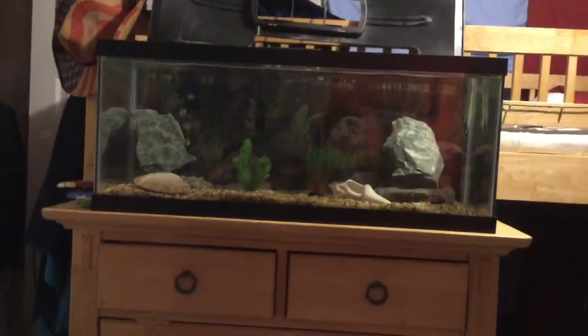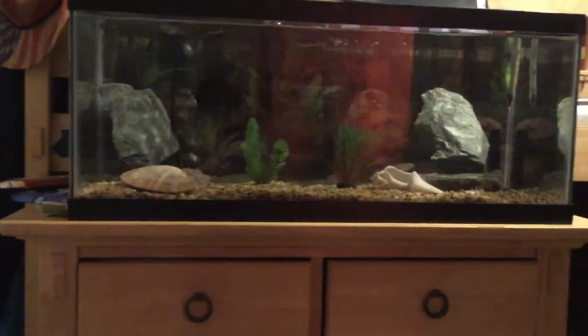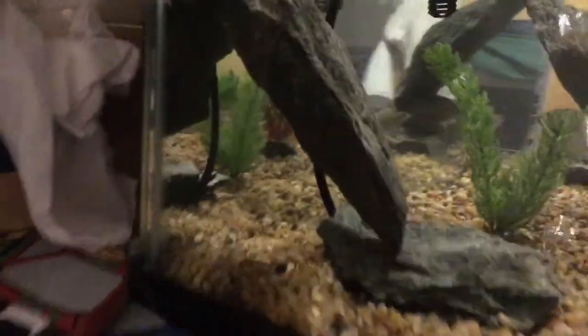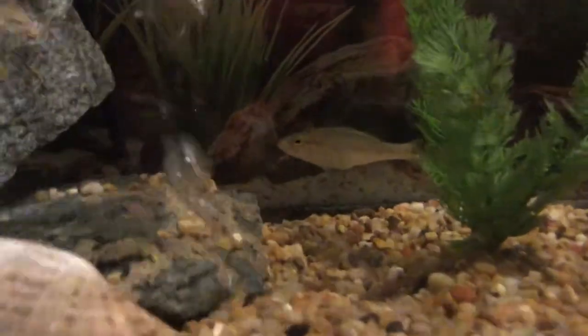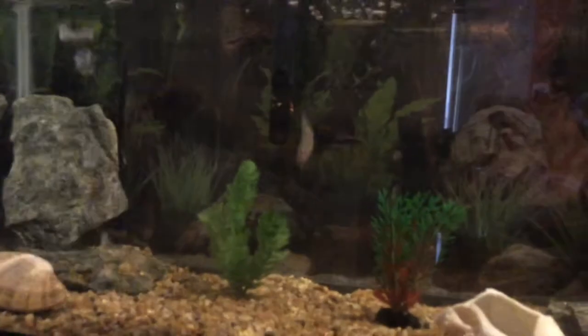Alright, so here it is — my 20-gallon has nice rocks, plants, some cool clams and shells. My largemouth bass is hiding behind this rock — oh there he is, he's just chilling, got a fat stomach on him. I sent him some pretty big worms earlier and he destroyed them. I just went to my backyard and caught this one right here — he just demolished it.